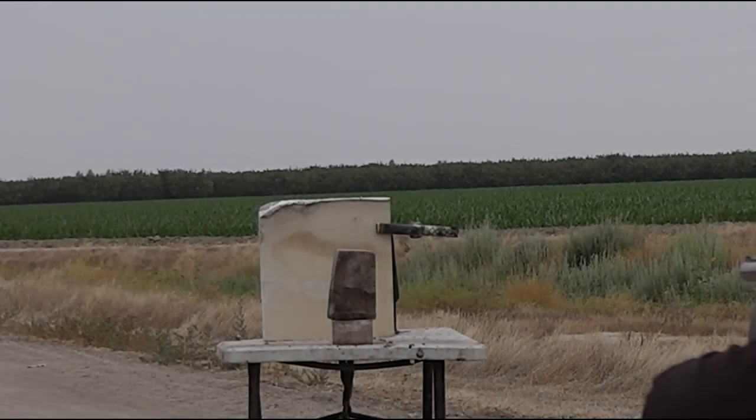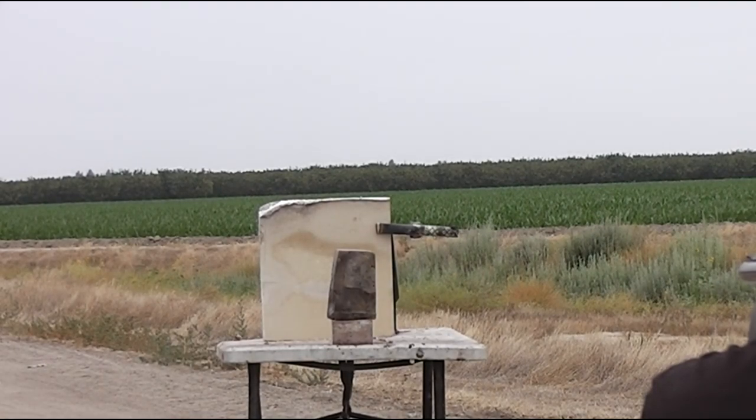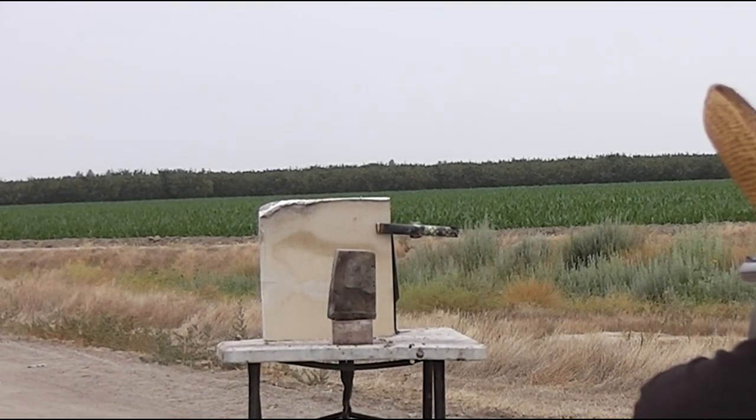We'll see what kind of reactions we get out of our targets, and we'll be using the vacuum jack cannon — the horizontal solid fuel launch device. It's a very dark cloudy day. Let's see how the Kronos does.